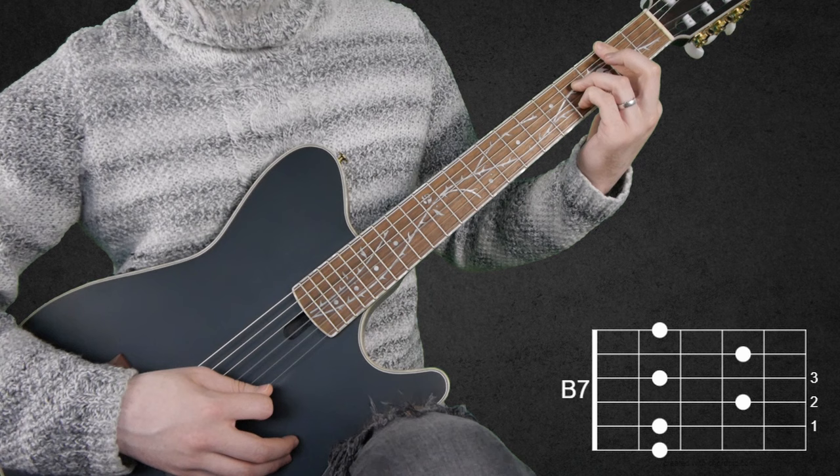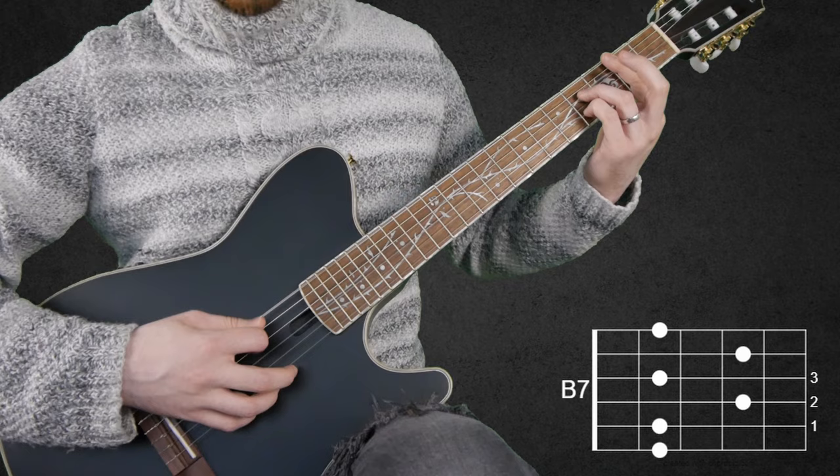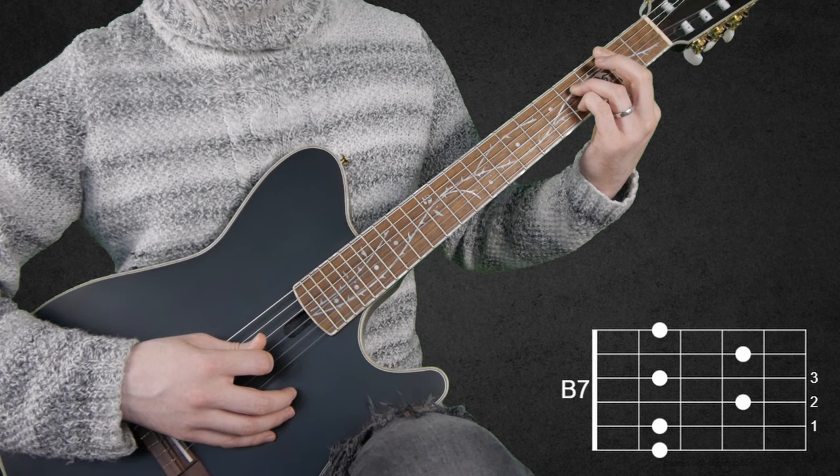We're playing 2-3-2 with the middle finger. Then we go B string, G string, and then finish that pattern.